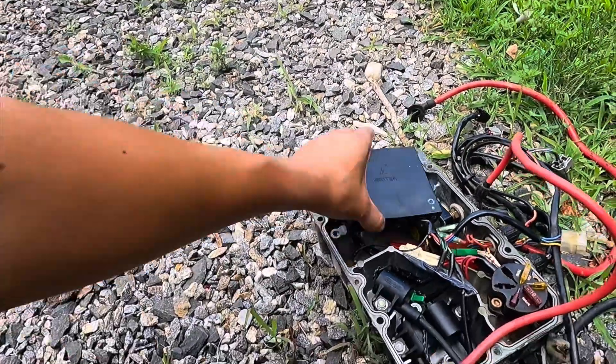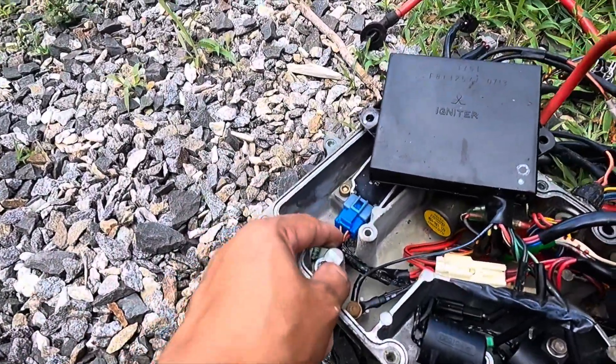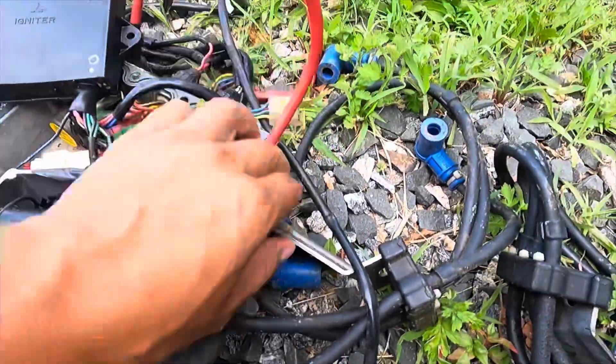Before this, I had another job where I replaced the CDI box — or the e-box in this case. That one had a bad rectifier, so the bad rectifier burned all the electrical all the way to the stator.